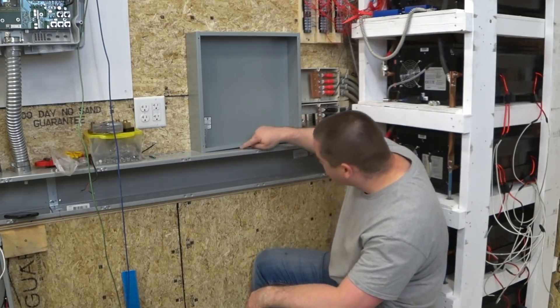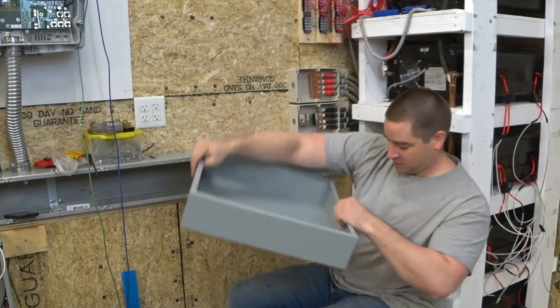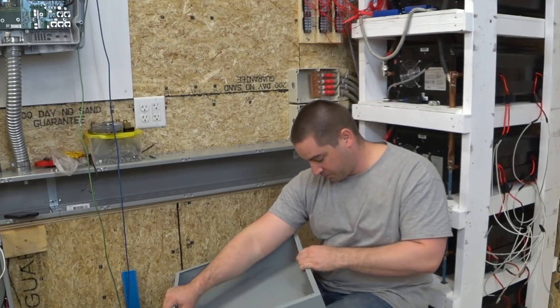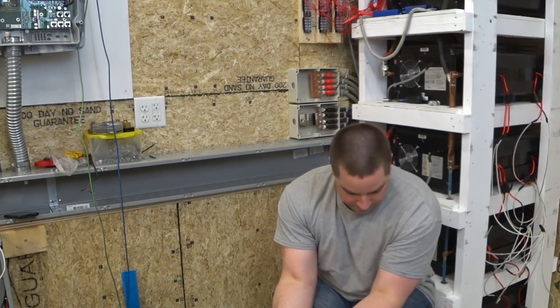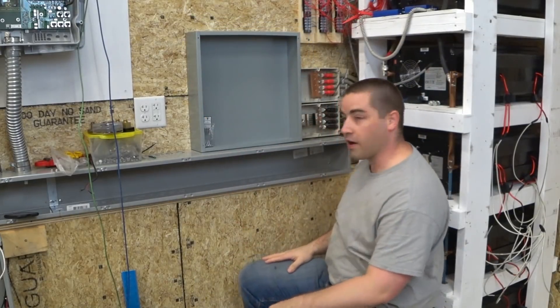Oh darn, there's a dent in it. Brand new box, just out of the plastic, and it's already got a dent. Alright — fixed it.